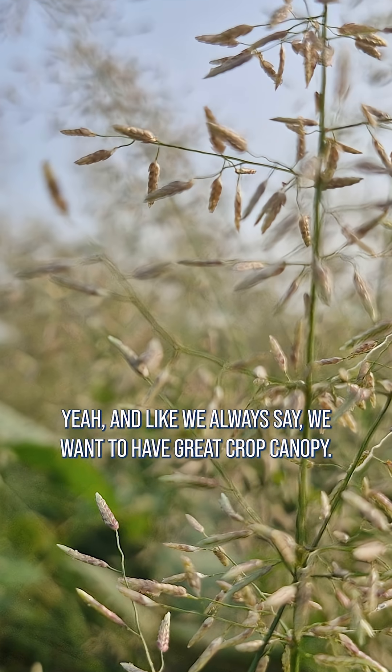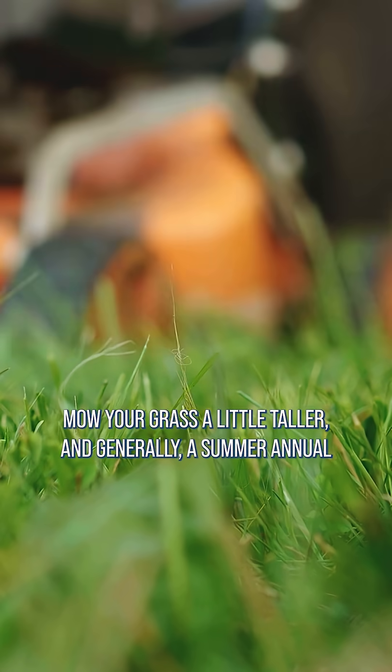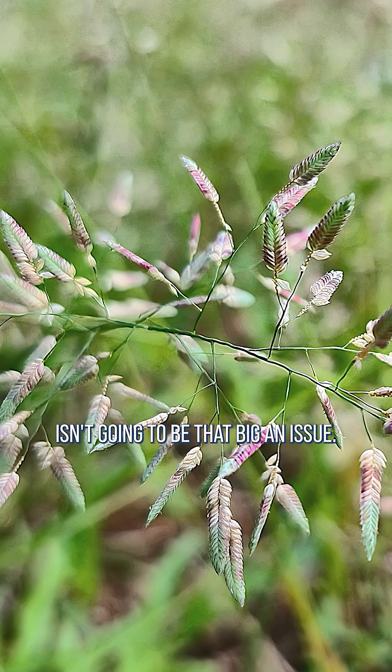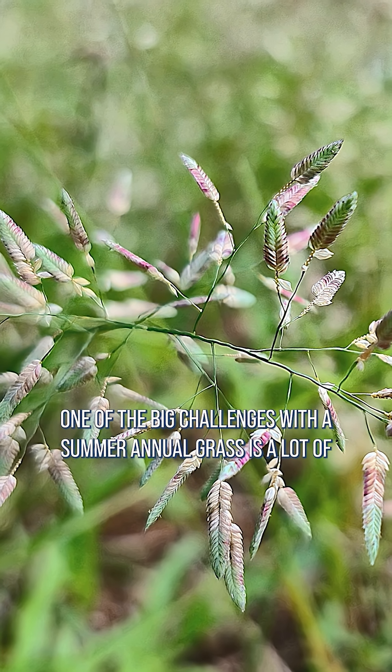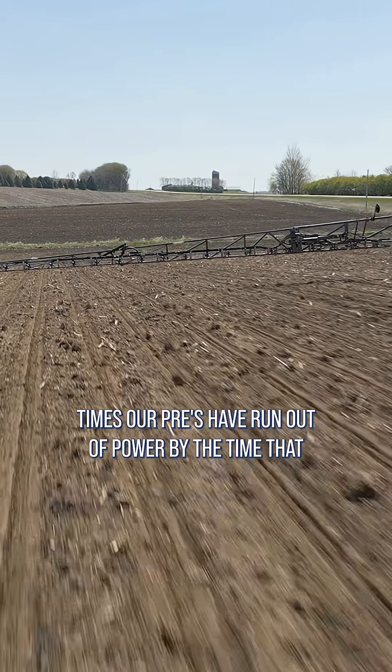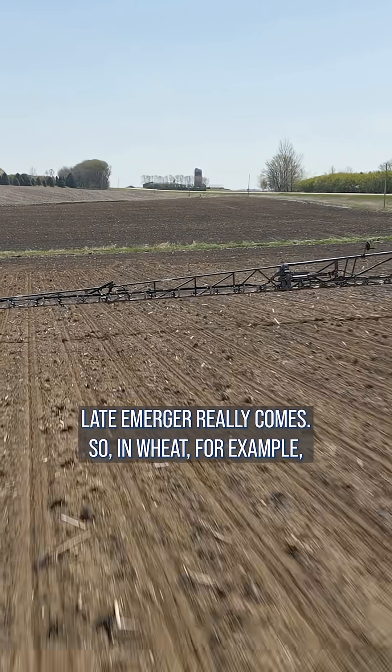Like we always say, we want to have great crop canopy. Mow your grass a little taller, and generally a summer annual isn't going to be that big an issue. One of the big challenges with a summer annual grass is that a lot of times our pre-emergents have run out of power by the time that late emerger really comes.